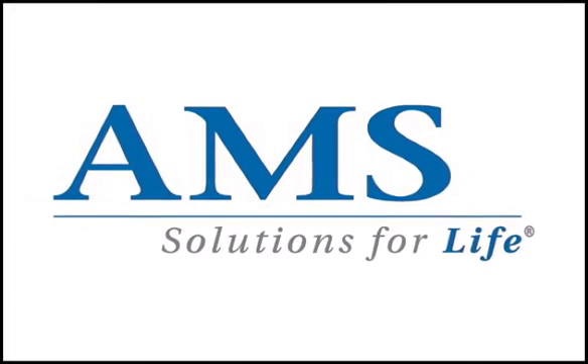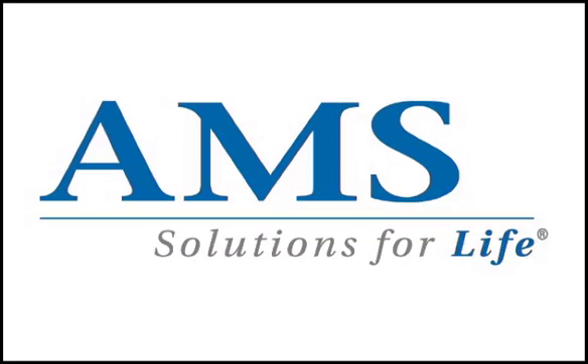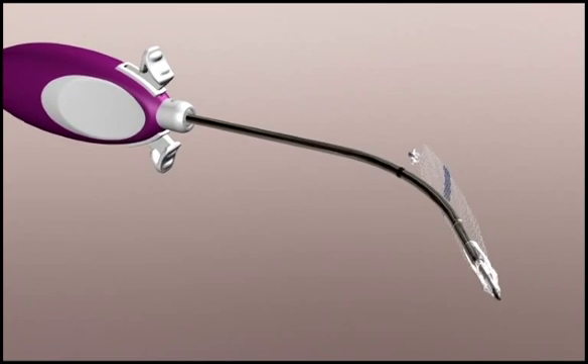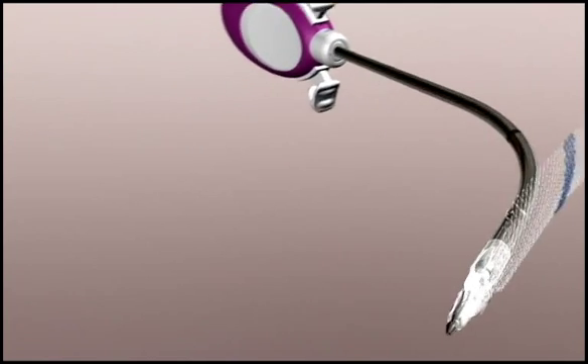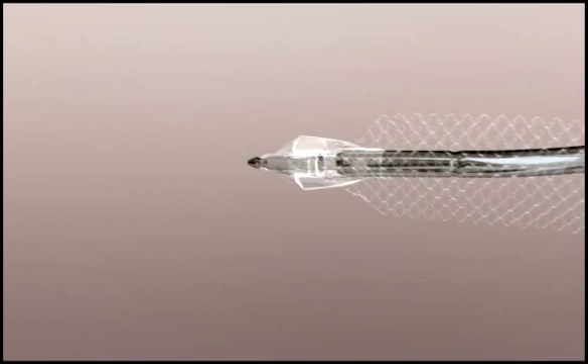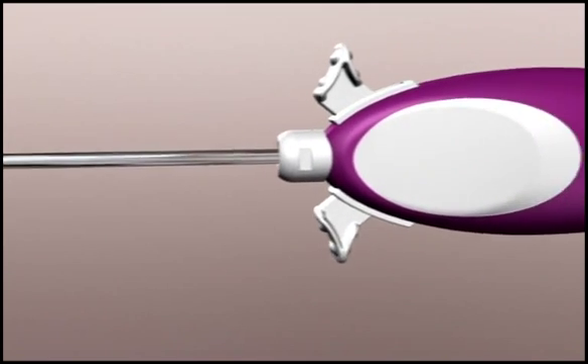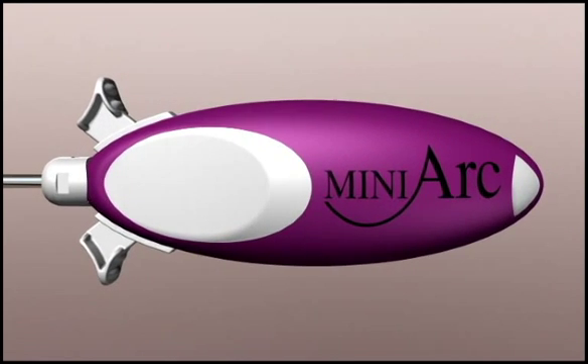American Medical Systems presents the next generation in the Mini-Arc sling family system. Mini-Arc Precise is the next generation in the Mini-Arc sling family. With the same safety profile as the original Mini-Arc, the next generation Mini-Arc Precise is designed to offer more precise delivery and control.